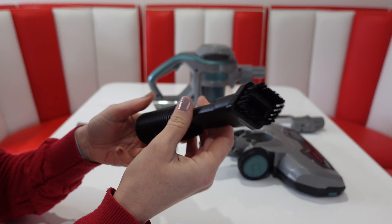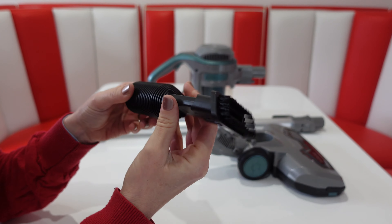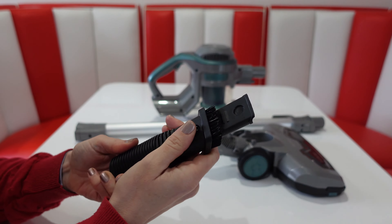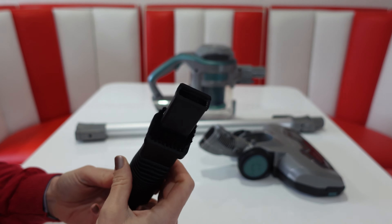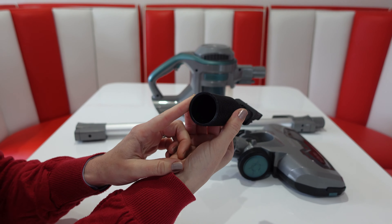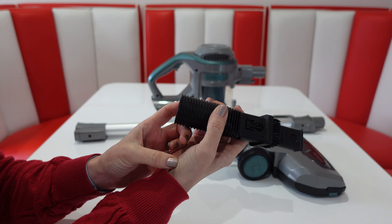We've got the 2-in-1 crevice nozzle with brushes on the end. If you press and slide it up, you've got the crevice nozzle. That can fit on the end of the extender pole or onto the main body.